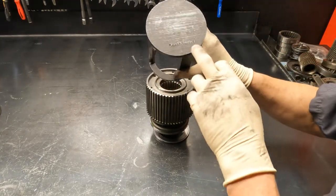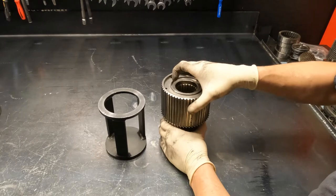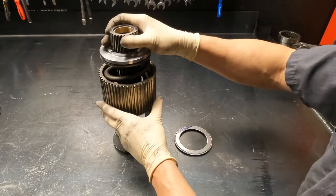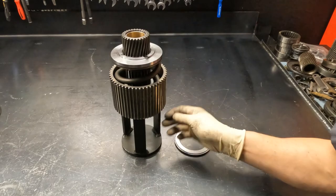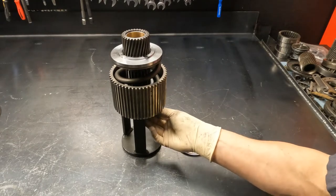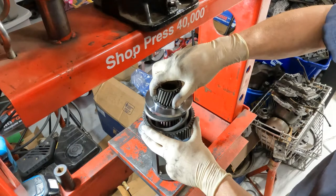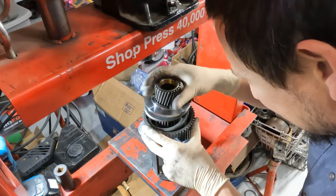The way I press it — using a Miller 6227-1, which is a good tool to have (you may need to find an equivalent) — is upside down in the press. That gives you access down here to install your round wire ring. Dunk your sun gear and the assembly in transmission fluid before pressing.